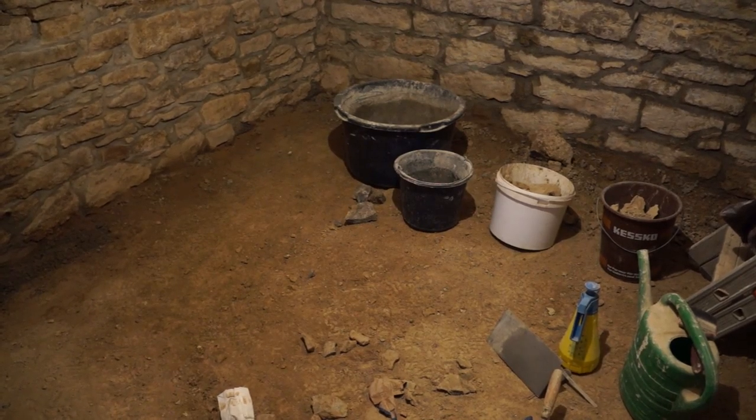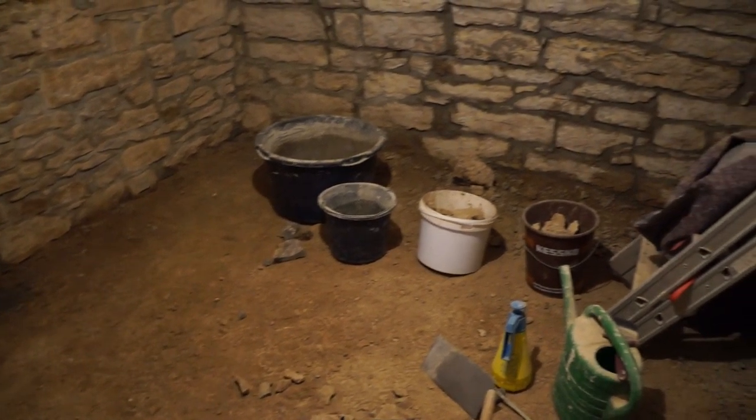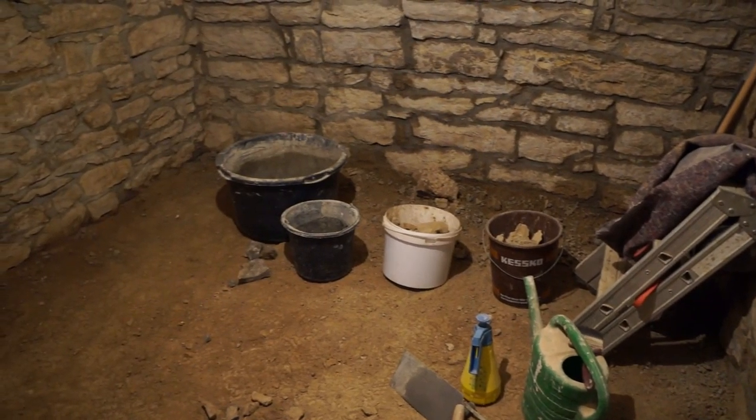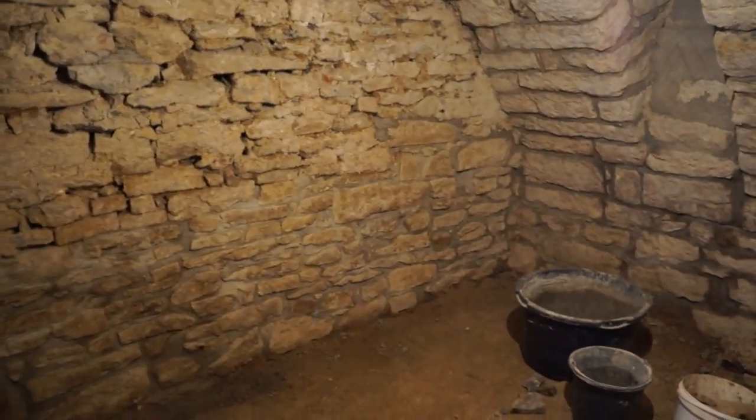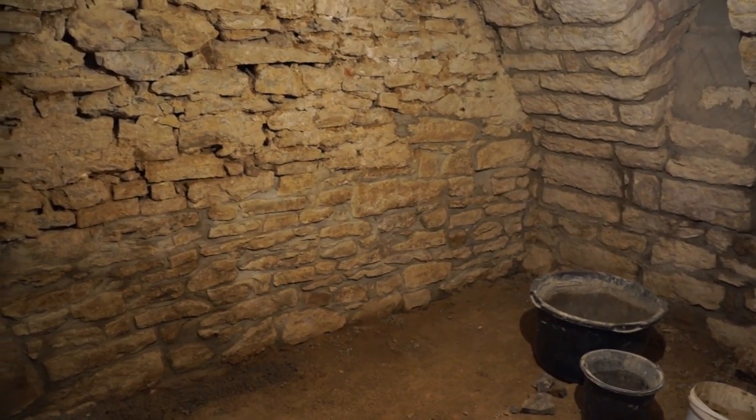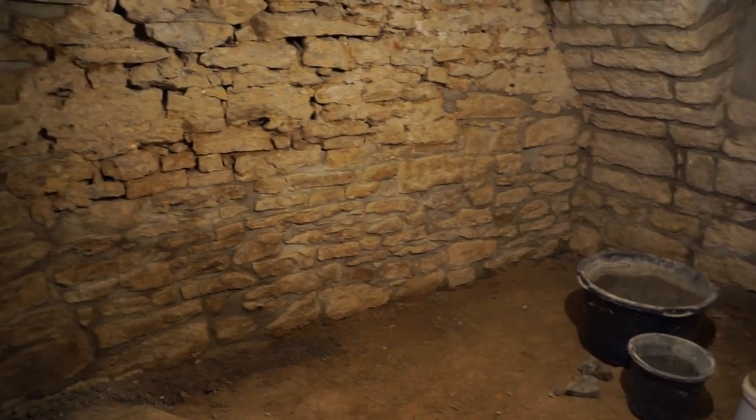I'm looking at the moment for old bricks so I can floor it exactly like the other cellar — nice and breathable. If I can't find old bricks I'm not going to buy them new; they're too expensive and they don't have that nice patina and feel I want in here. Then I'll go with something else, but let's just see where we go — progress has been made.